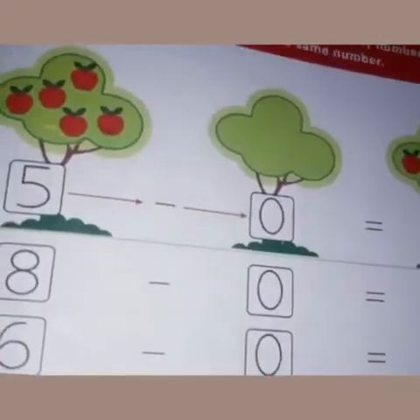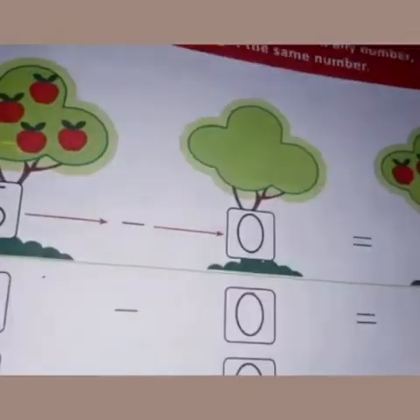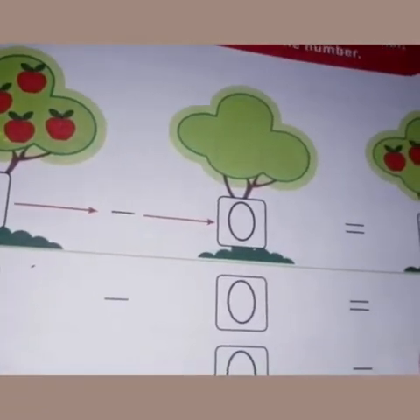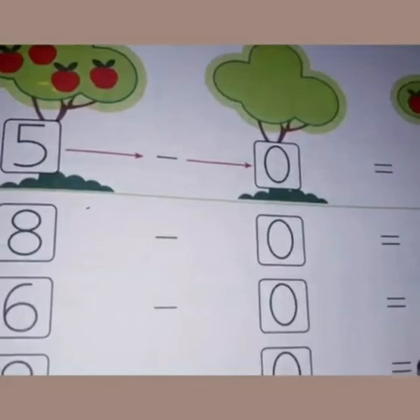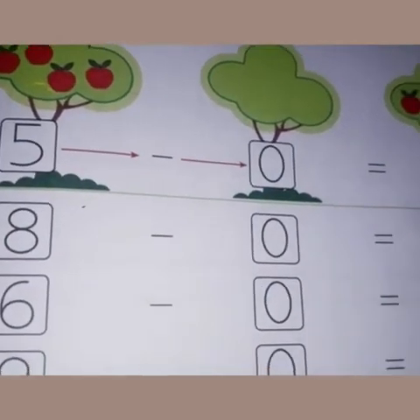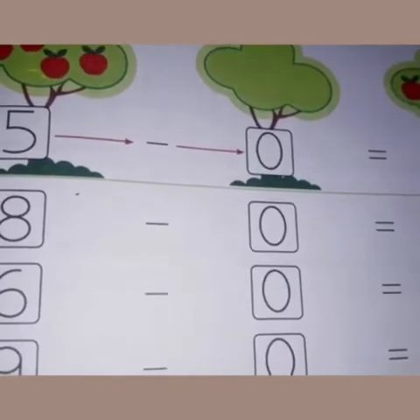You can see there are five apples on this tree. If you will not pluck or take away any apple, how many apples will be left on the tree? Five apples. Suppose you are having eight pencils and you are not giving any pencils to anybody — you will have all eight pencils with you. So we write eight here.